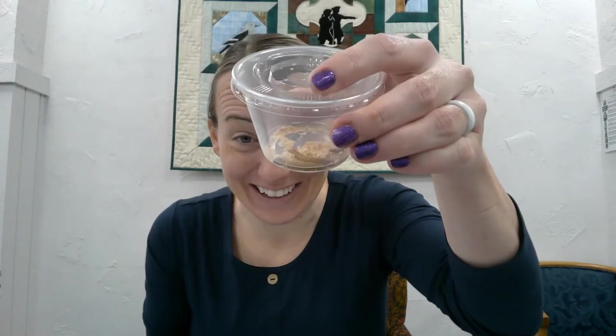In your kit this week, you have some live insects. Does anybody know what these are? They are mealworms. The funny thing about mealworms is they aren't actually worms — they are baby darkling beetles, or darkling beetle larvae.